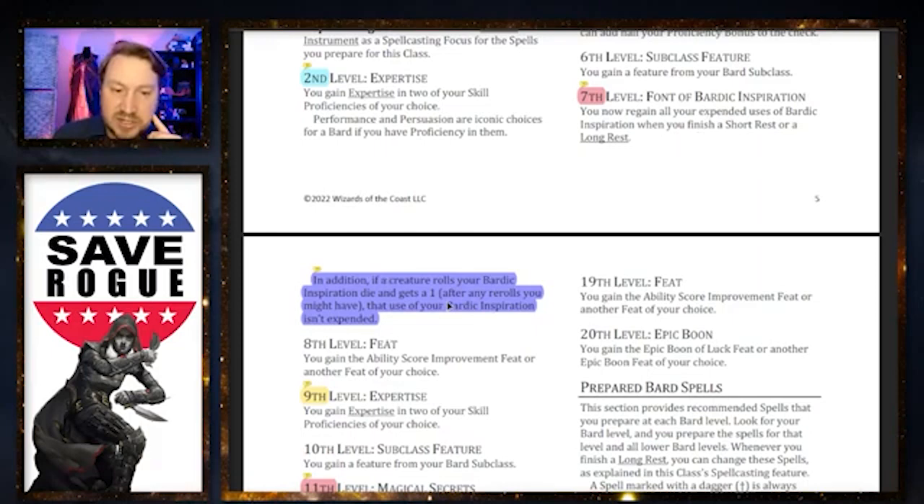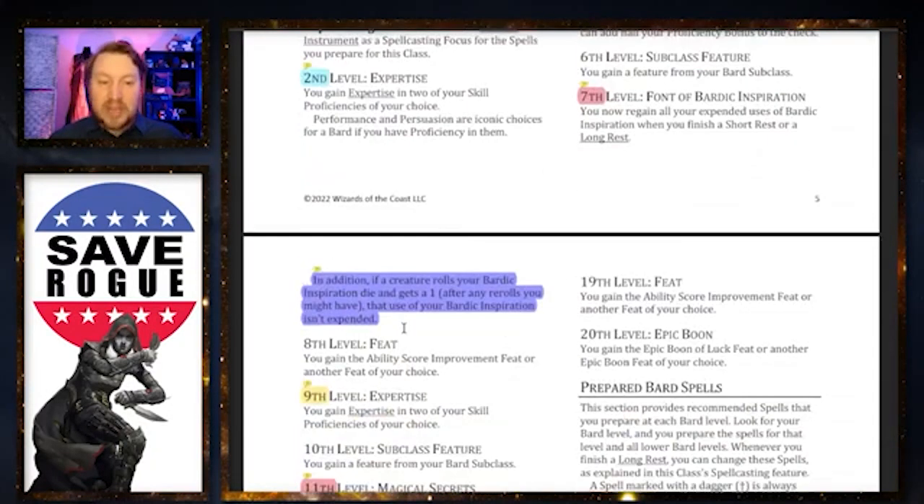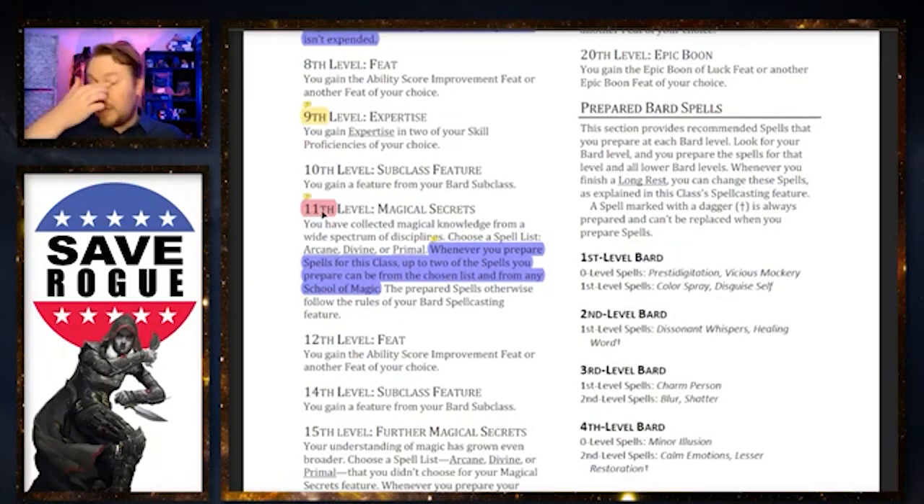Font of Bardic Inspiration is mostly the same, but adds: if a creature rolls your Bardic Inspiration die and gets a one — after any re-rolls — that use of Bardic Inspiration isn't expended. They're taking notes from the Eloquence Bard, which was so well received because it didn't waste Bardic Inspiration. James Stewart also notes: if you only need a one to pass, you still get to use it again. So if an ally needs a 15 and rolls a 14, you give them the Bardic Inspiration, they roll a one, still get +1 and succeed — but you don't lose your Bardic Inspiration. Super funny, and I love it.